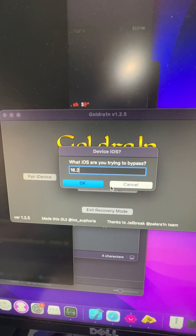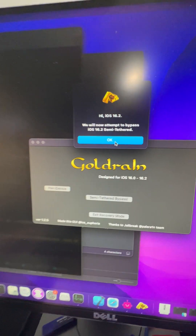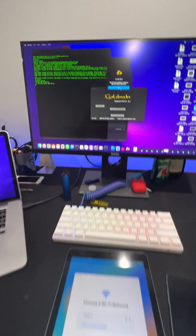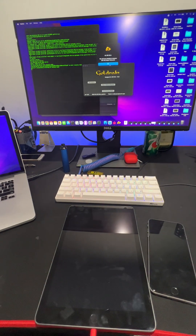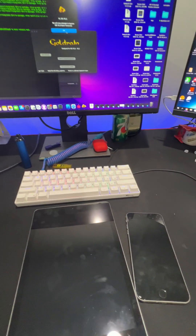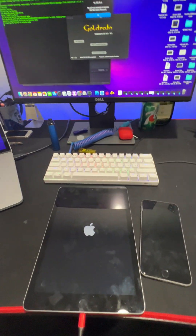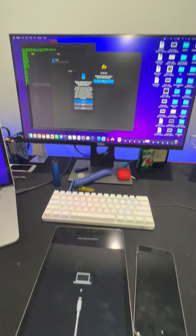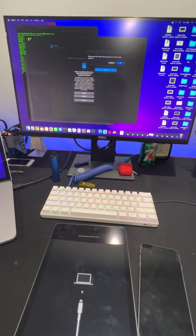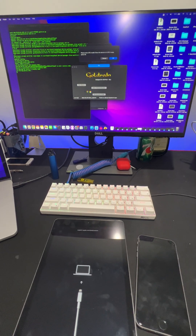This is 16.2 — semi-tethered. Now this is normal, you know, DFU mode, just like the normal Palerain jailbreak, because this is the Palerain jailbreak, it's just a modified version of it.